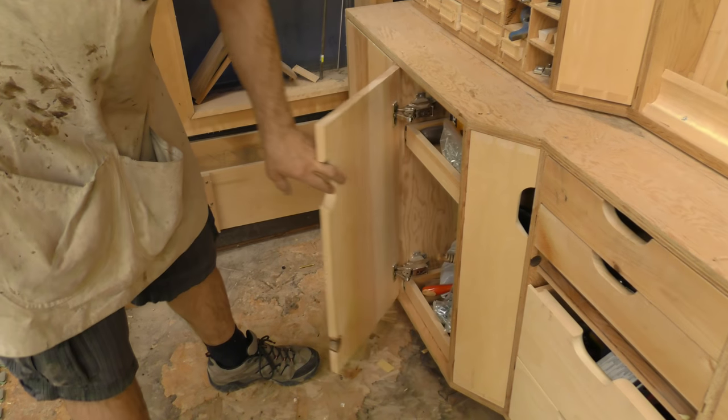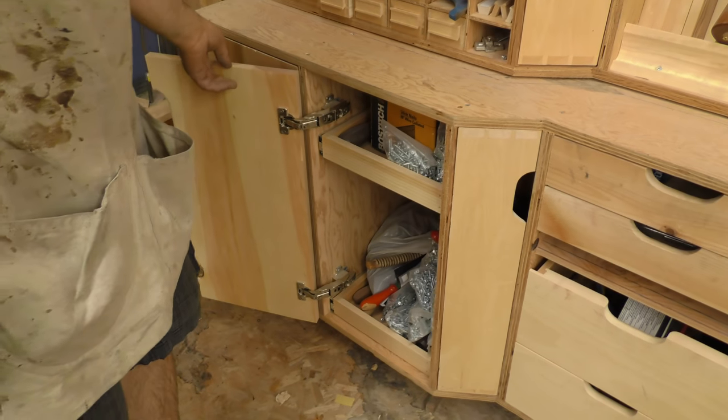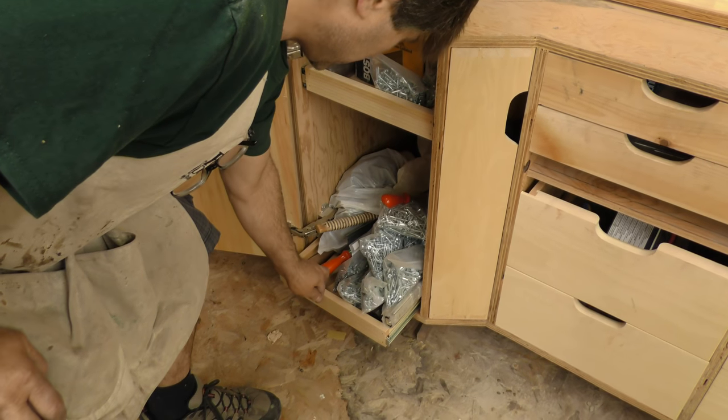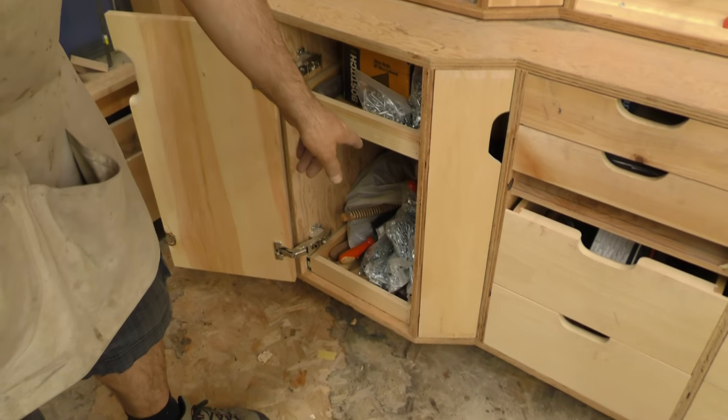The next one over is fairly simple — it's just a door, but the hinges go all the way back with slide-out shelves. This usually ends up being just a catch-all for junk, and I may put a third shelf in there.